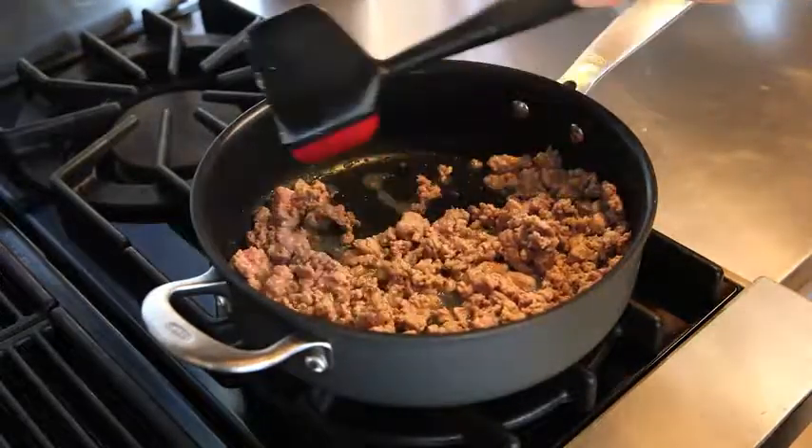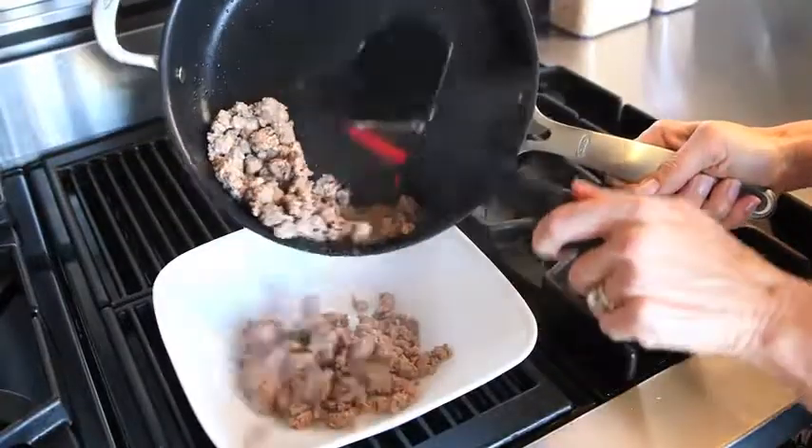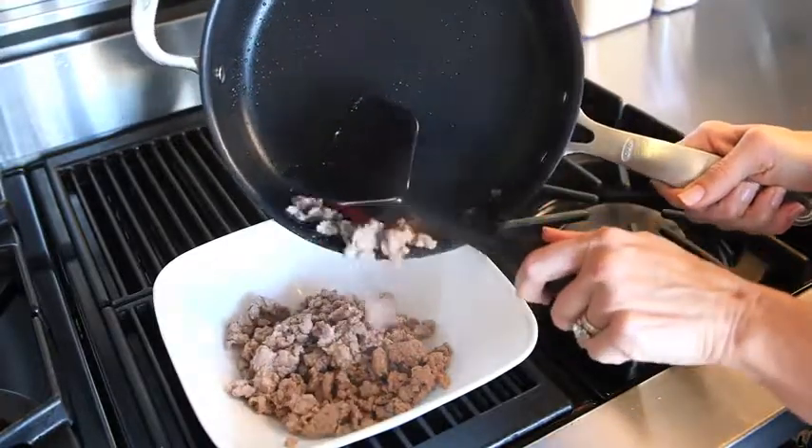One blade has a silicone edge that is perfect for scraping pan edges while frying and transferring meat out of pans. The chopper is safe for nonstick cookware and dishwasher safe for easy cleaning.